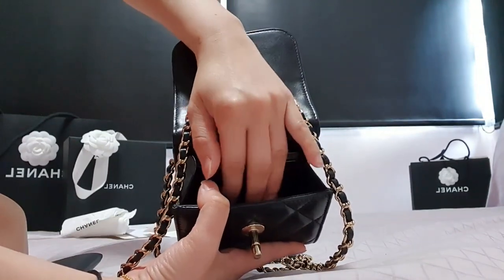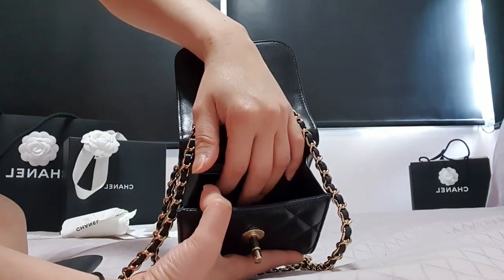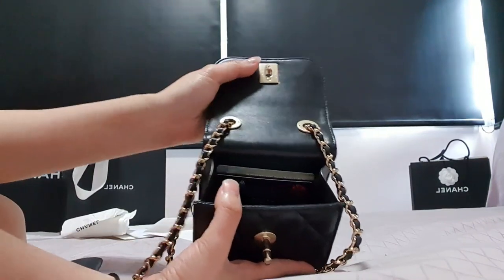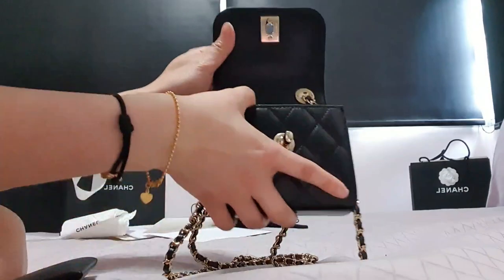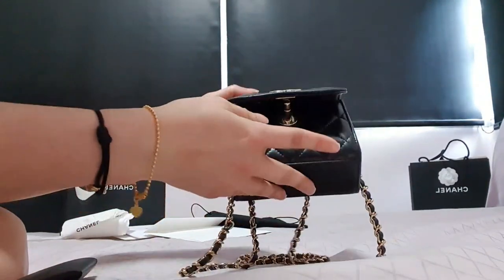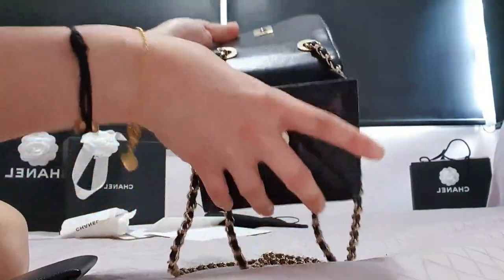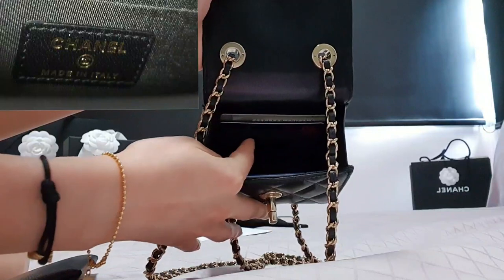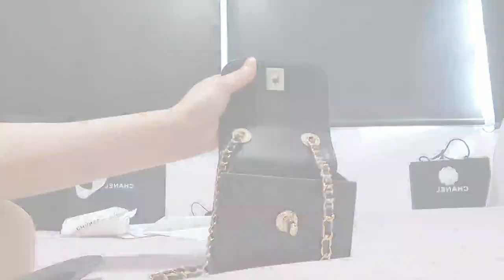The sides of the interior are in leather, but the entire interior piece apart from the sides is all in fabric. This is actually a turn-off compared to the vertical flap clutch with chain. I think on YouTube people call it the Trendy CC Clutch with Chain — it's pretty popular and quite hard to get. On the inside there's a label that states 'Chanel, Made in Italy' — it's dark so I'll put up a photo.